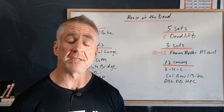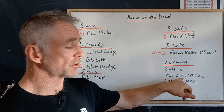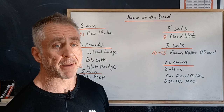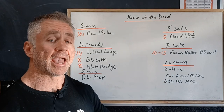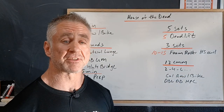Then we're going to finish with 12 continuous movement minutes. We're going to do calories on either the rower or the bike, and then double dumbbell hang power clean. Round one: two calories, two reps. Round two: four calories, four reps — increasing each round all the way for 10 continuous minutes.